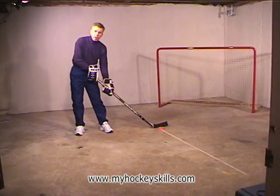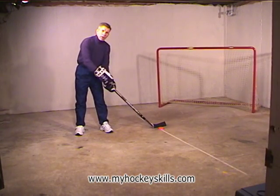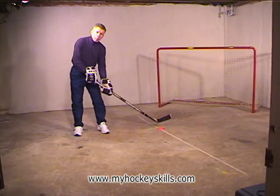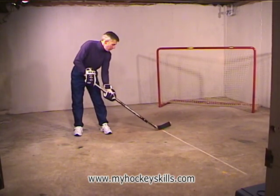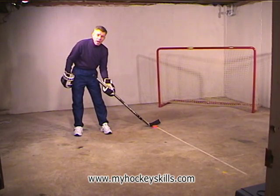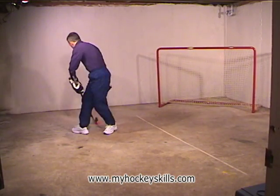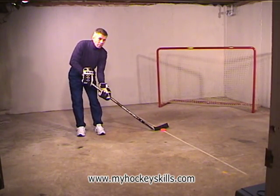This exercise is called forehand spin. In the early development of forehand spin, we work a lot with the lower hand only to develop the strength and coordination in this arm — eventually this drill will be done with two hands. We start with the puck at our side and do a side dribble. Let's do three side dribbles — one, two, three. Then take the top hand off your stick, and without moving your feet, move the puck forward and around your body.